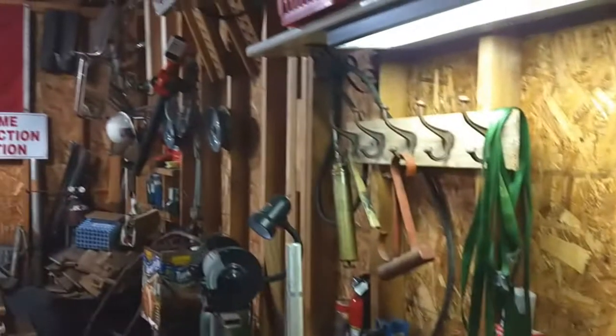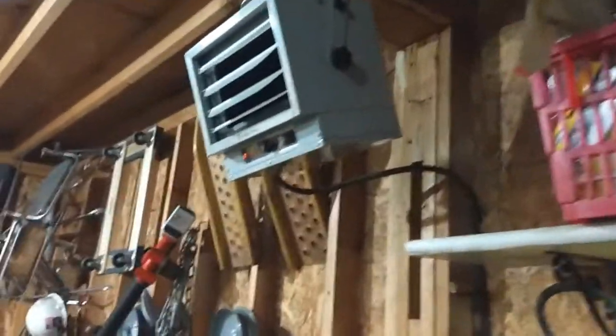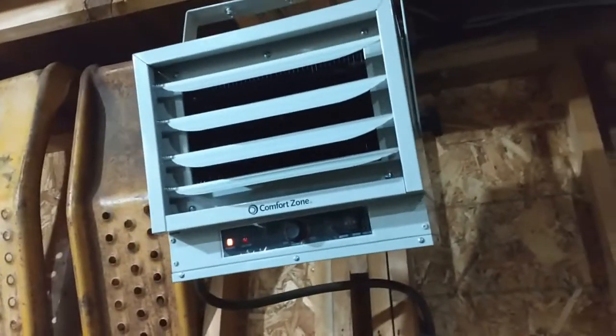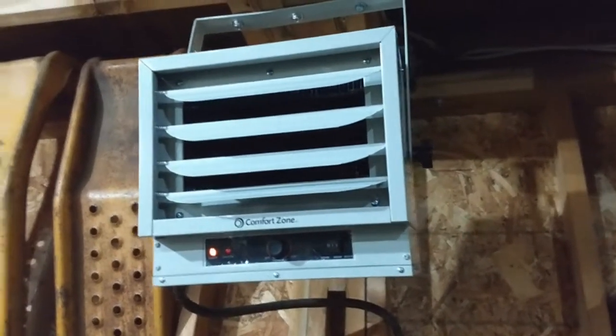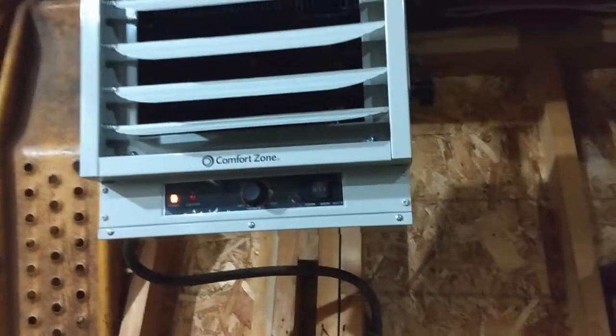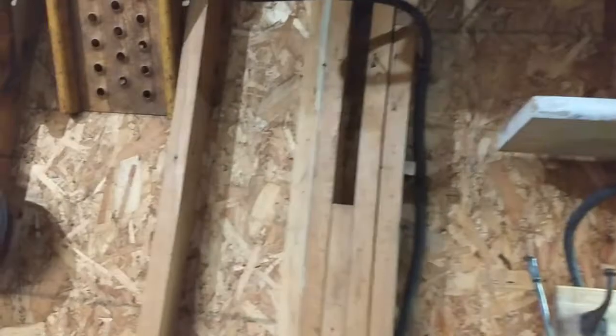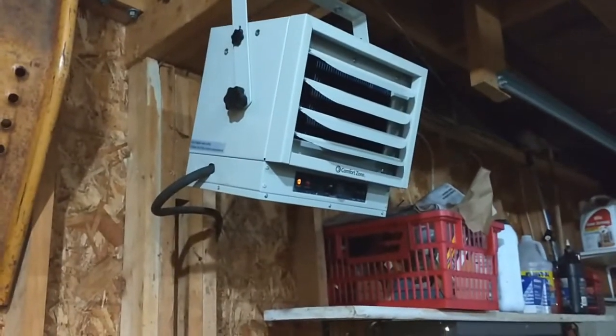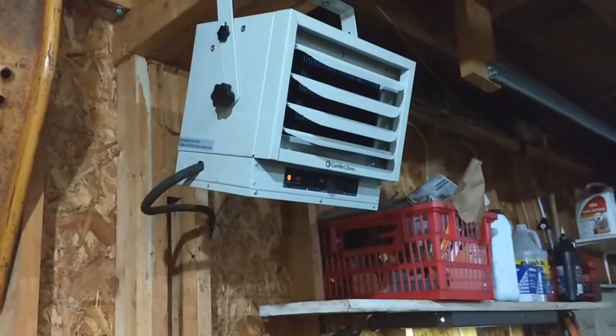Things are getting warmer out here in the shop. Just hooked up my little Christmas gift — it's an Amazon Comfort Zone electric heater, 5,000 watt. I didn't know why I figured I could open it up and there would be a length of wire or something to hook it up with, but I was wrong. Never really bought one of these before.